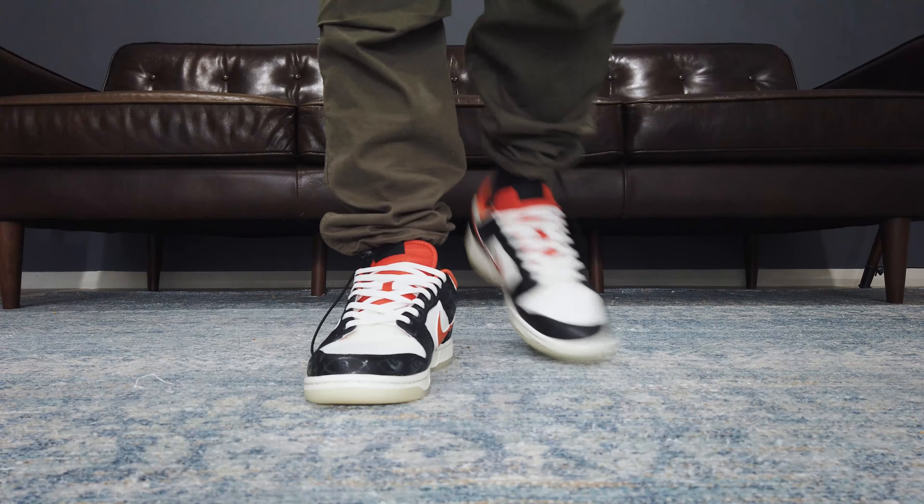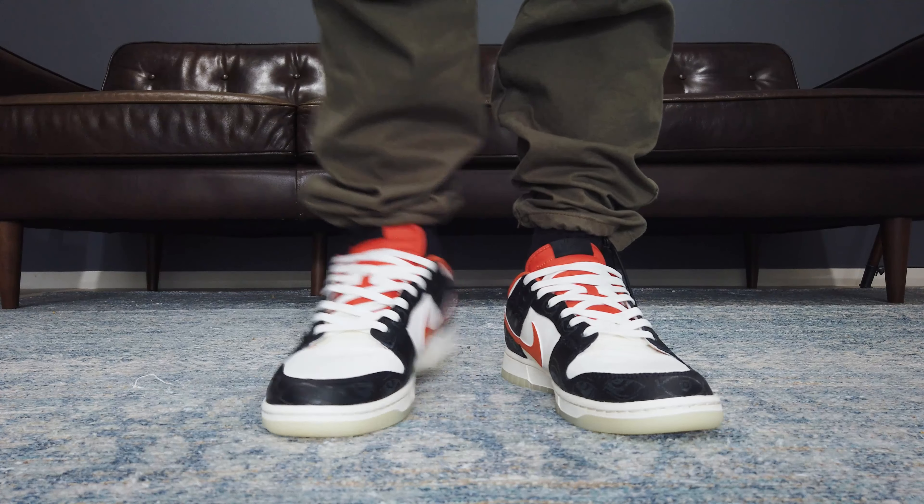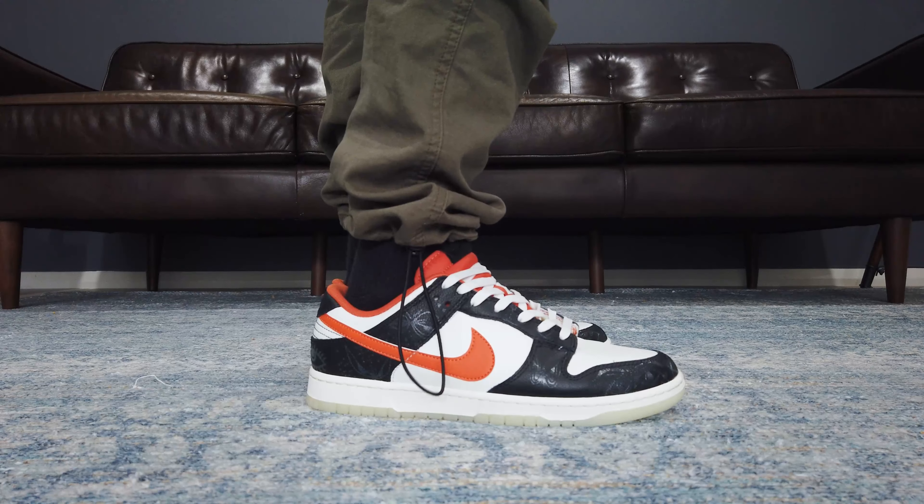This is the first time that I have gotten into seasonal sneakers. Let's take a close look at the Nike Dunk Halloween 2021.